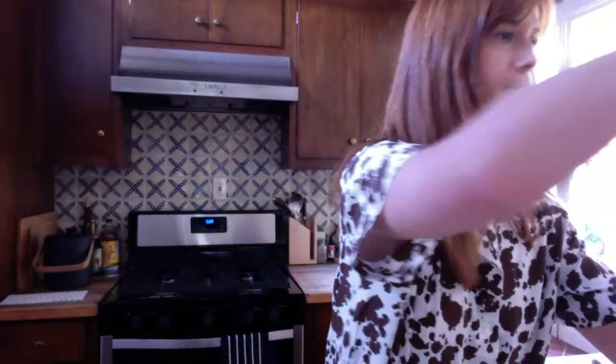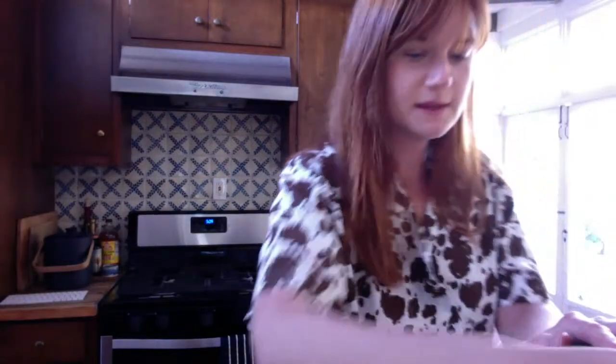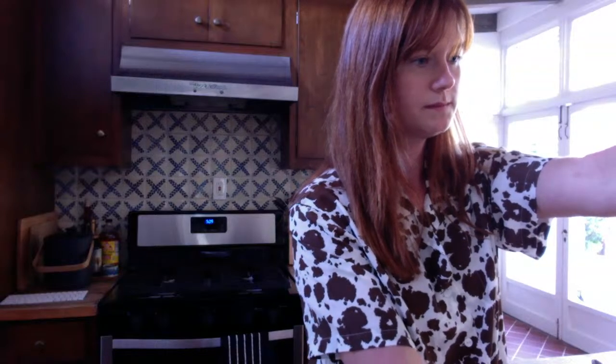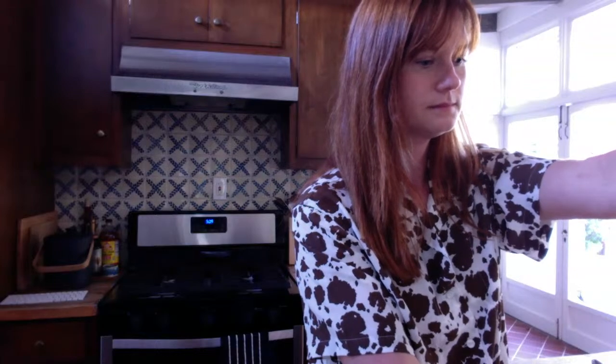We're going to start blending on a pretty low setting. If you don't have a blender, I've actually done this before without one — I've just chopped everything up really, really small and mixed it up. Okay, still going. I think we might need some more oil.